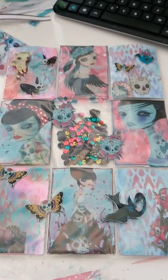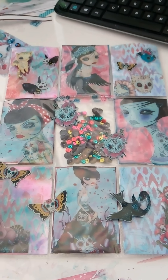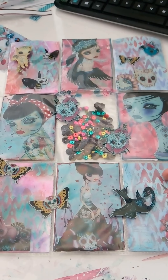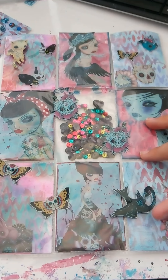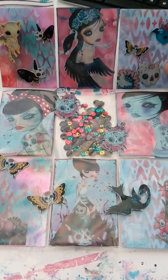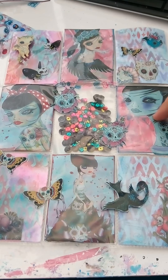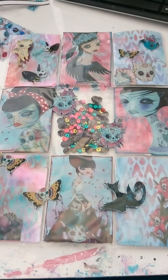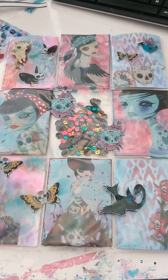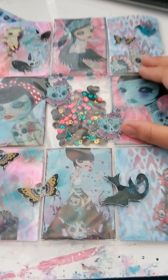Hey crafty friends! I just want to show you a quick video of this pocket letter that I made. This is one of my favorites — I really like the colors and the images, it just looks really nice. I made it for someone as a wish I'm granting. She's interested in these art images of big-eyed creepy girls online, and I'm also interested in those. I had fun making this as the front cover using some images and also for embellishments.